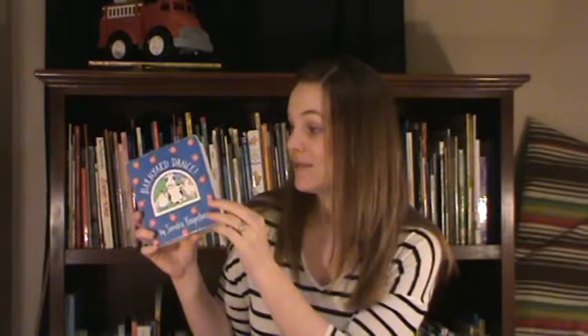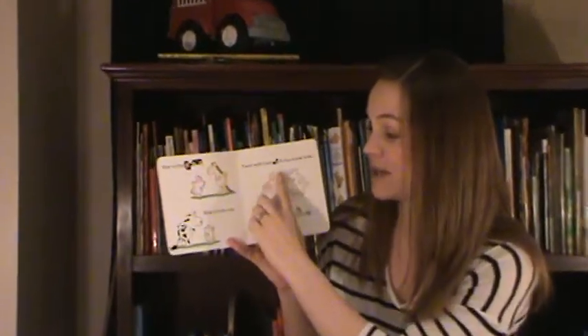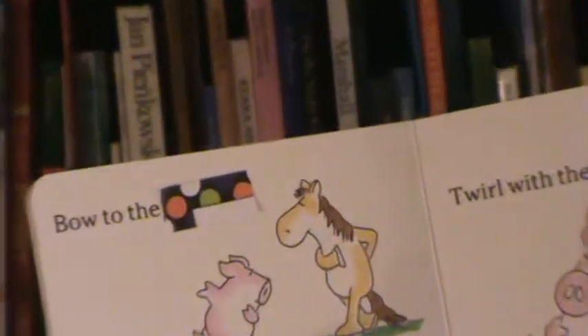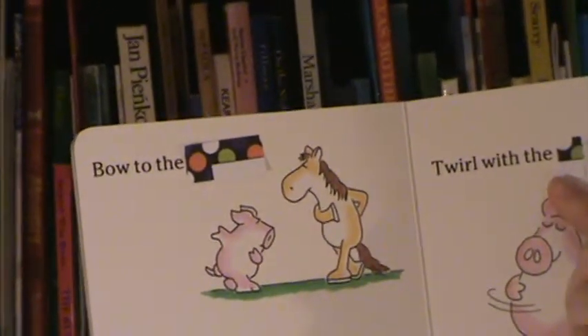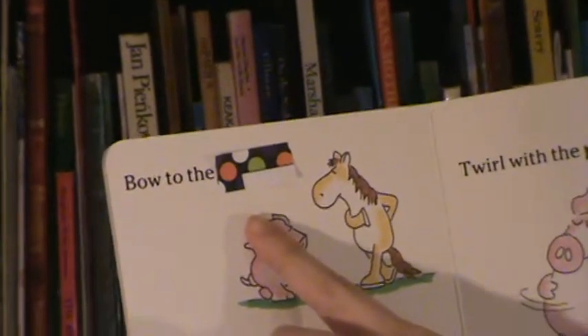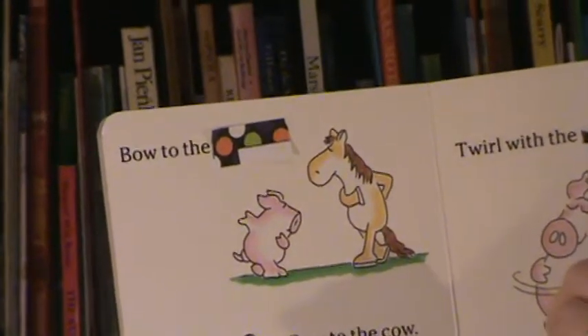For this example I'm going to use a book called The Barnyard Dance — you may have read it before with your child. I've gone through this book before recording the video and I've covered a couple of the words up with post-its. You're going to notice that the post-its are different sizes. This post-it over here is longer than the post-it over here, because the word being covered is a longer word.